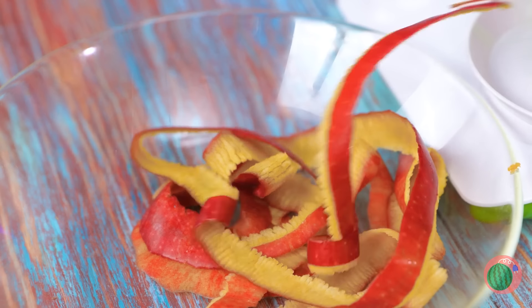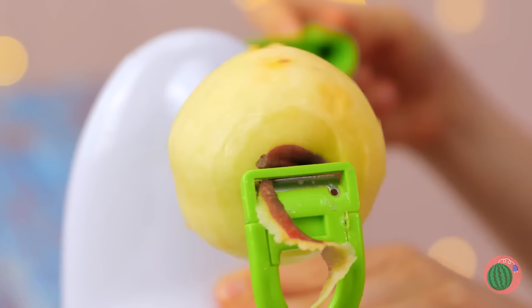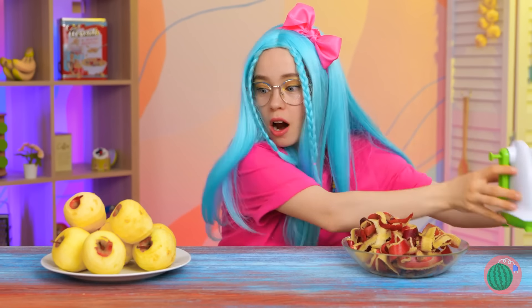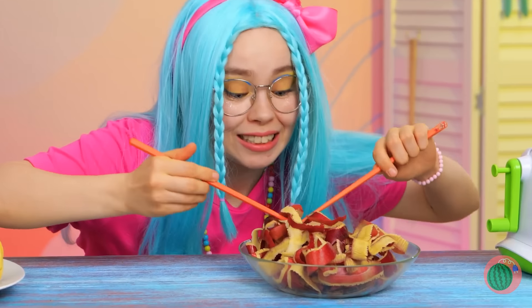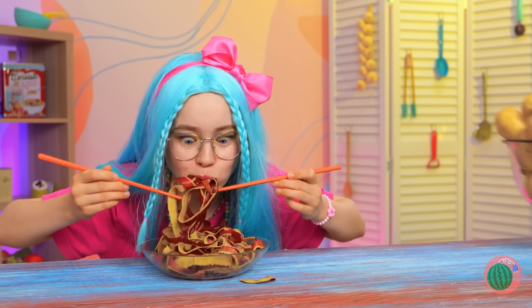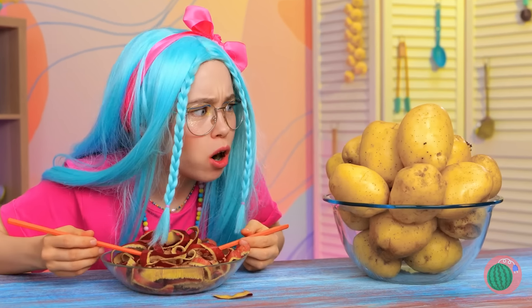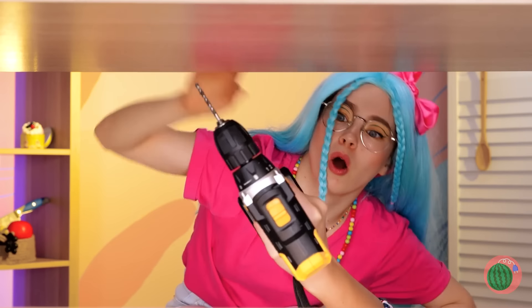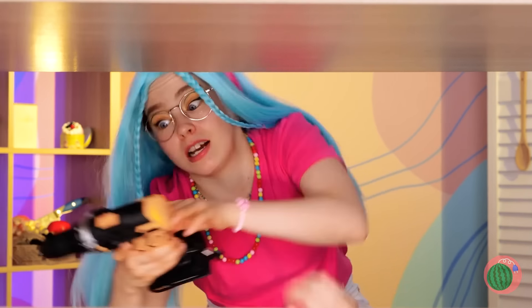Just give it a twirl and the skin's practically gone. Judging by all these apples, I guess it's kind of addicting. Still, we shouldn't let all these delicious peels go to waste. Now let's see — what can we do with these potatoes? But who needs a special machine when you've got power tools?